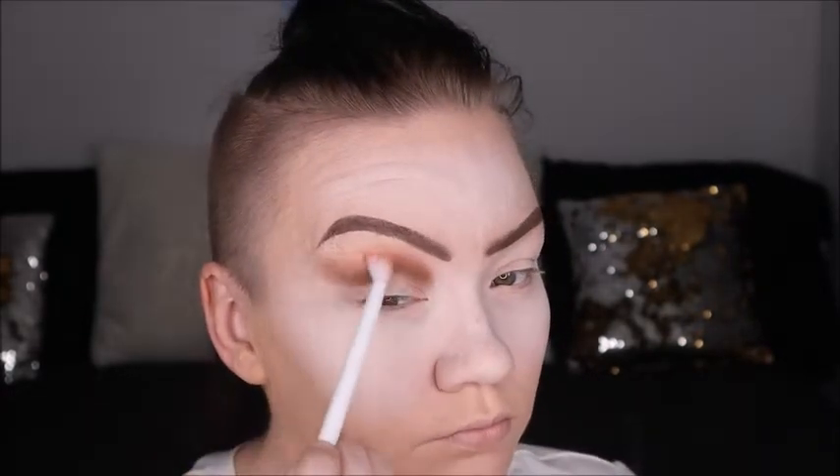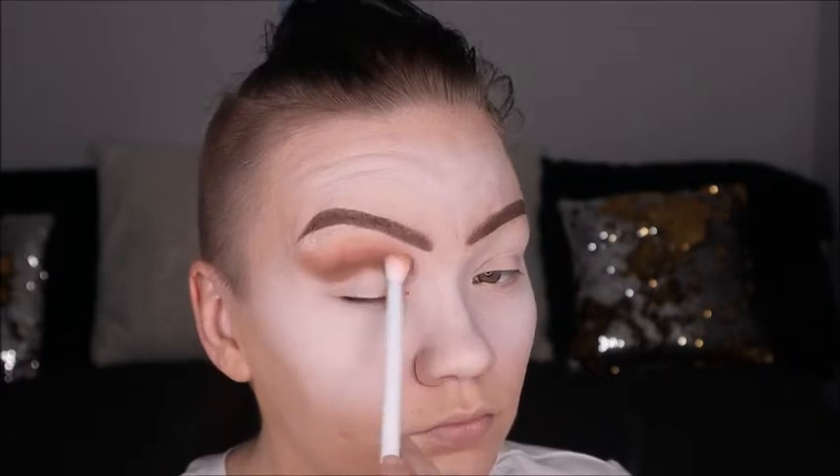Here I'm just going in with a completely clean fluffy brush and blending that edge out so it's really blended and fanned out a little bit bigger, because I like the eyeshadow to really span out almost to my brows.